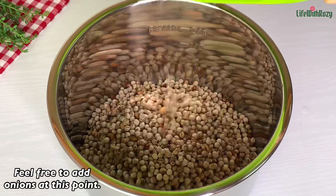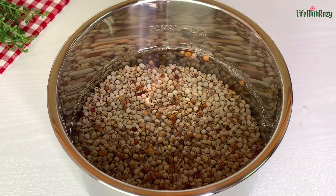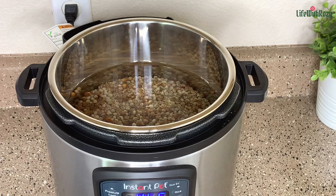For today I'm going to be using an Instant Pot, which is the same as a pressure pot. Add some water to cover the beans — these beans need lots of water to cook. Once that is done, I'm going to cover and leave the beans to cook.